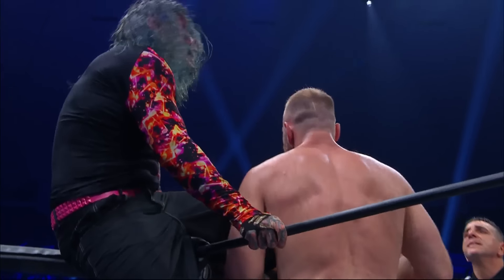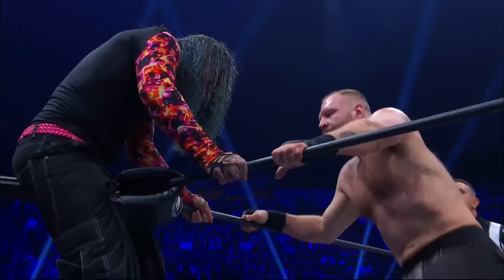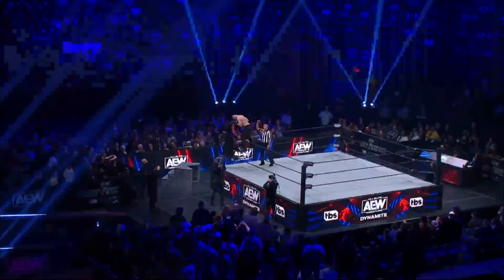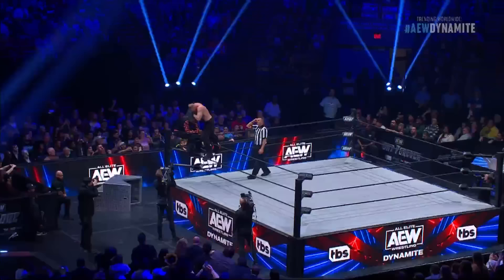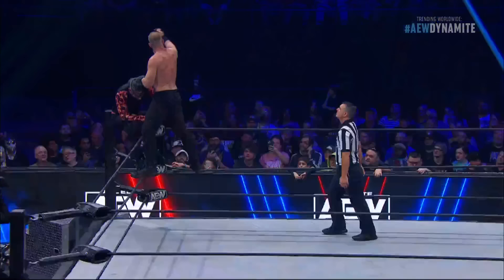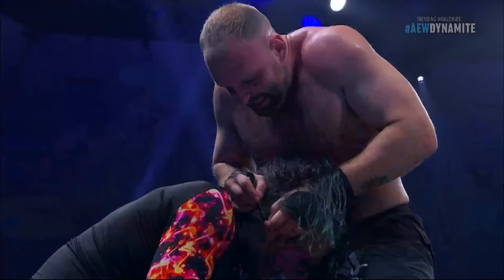Getting battered for the last few moments here at this match. AEW Dynamite back live on TBS and as expected, Jon Moxley bringing the violence against Jeff Hardy. That's Excalibur's pen he took during the break — he's sticking it in his ear.